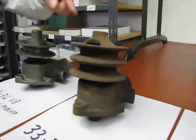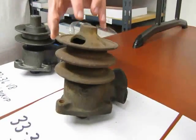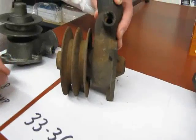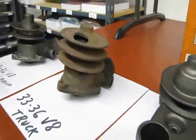Next to it we have a truck pump for the same series of engines, 33 to 36. The truck pumps had a different internal to them — I believe they had a bearing, and the pulleys were also double pulleys, as you can see. These are not reproduction; this is just an old original. I just wanted to show people to get an idea.